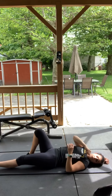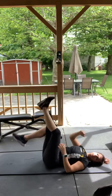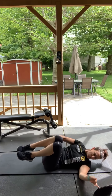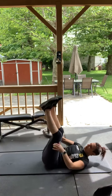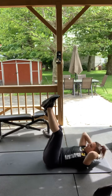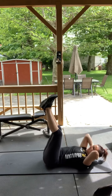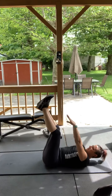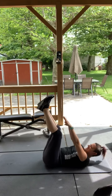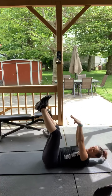What's next — toe touches. Legs up in the air and you're going to reach for your toes. Here we go, three, two, one. If your neck's bothering you, just put your hands behind your head and do an elevated leg crunch.